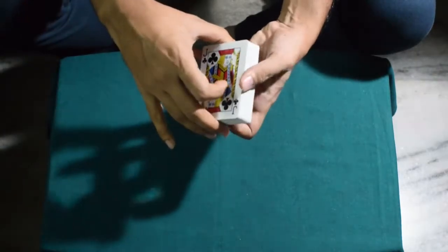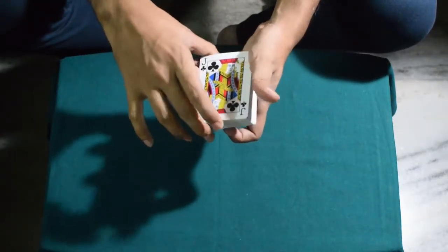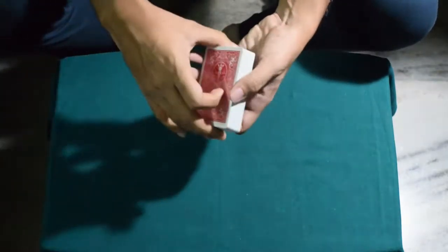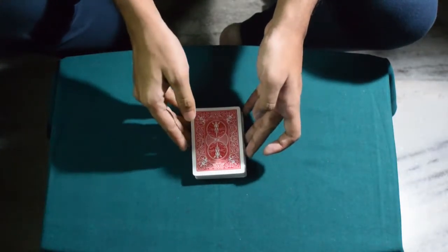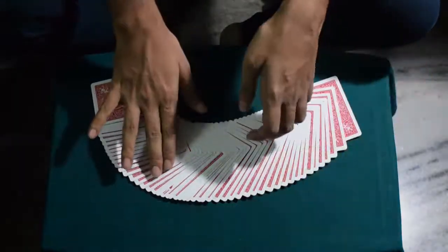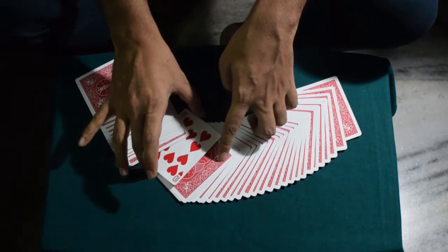Now you say that you summon your voodoo powers, and you simply give the deck a cut like this — and the trick is done. You say you summon your voodoo powers, you snap your hand, and then you fan the deck, and the spectator's selected card will be sandwiched in between the deck.